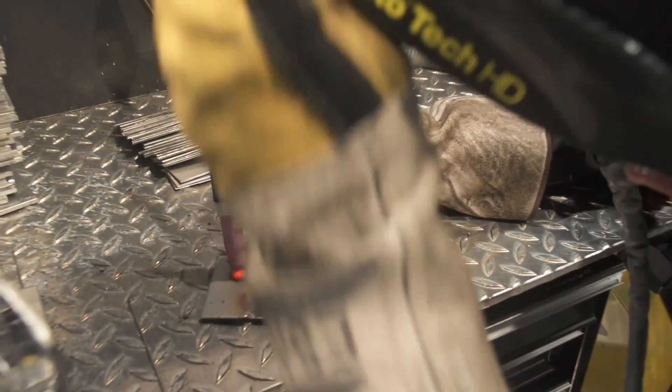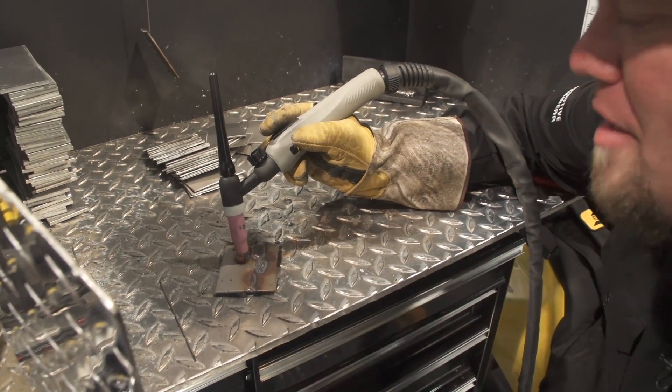When it's time to stop, I simply push the button again, hold the torch still to keep the shielding gas flowing, and let the machine finish the job. And that is 4T Touch Start — I like it a lot.